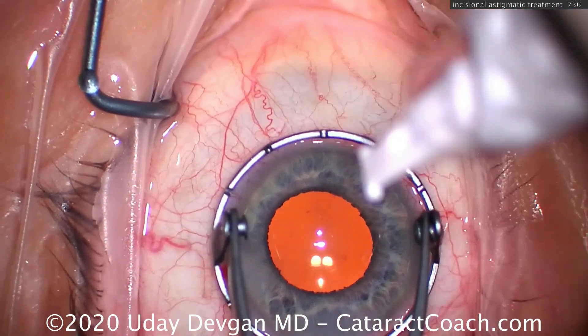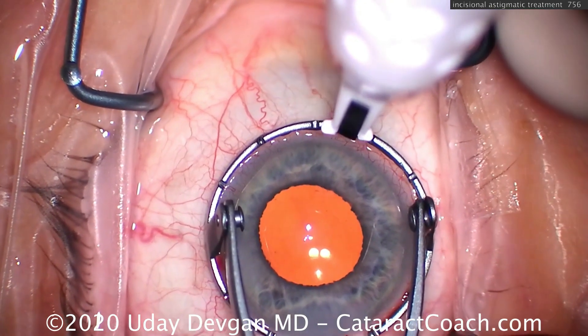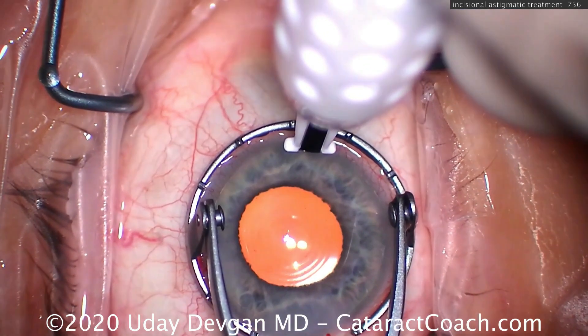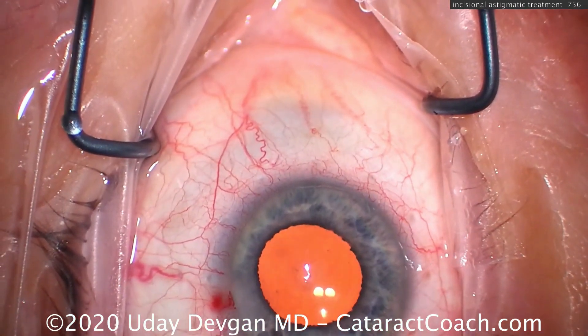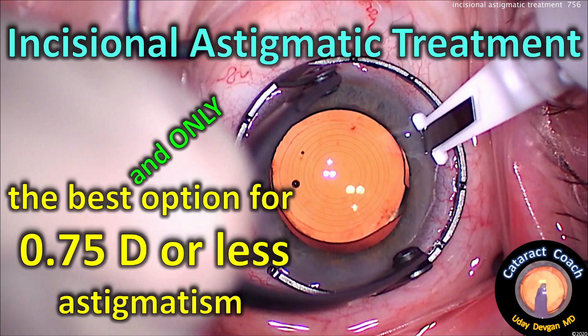Here's the patient at the end — we're going to do an LRI. Fixation ring goes down; we line up where we want to place this. 500-micron depth blade goes all the way down, stays perpendicular to the corneal surface, and we just drag it along to create about one clock hour — 30 degrees worth. If you want, you can use fancy tools to make the incisions, but it really doesn't make a difference. The disposable LRI blade is pretty good.